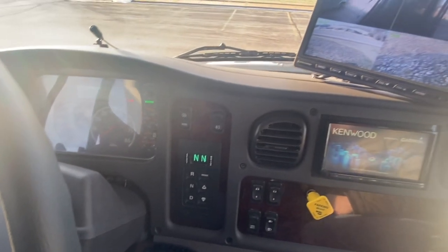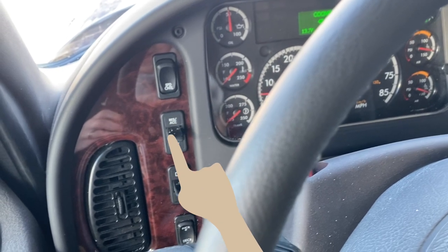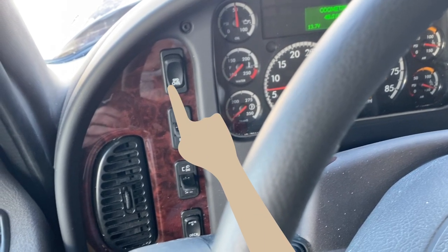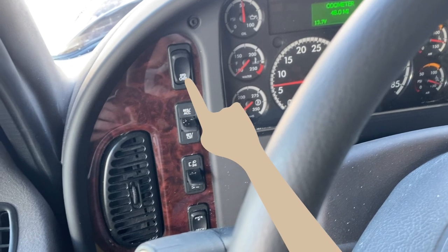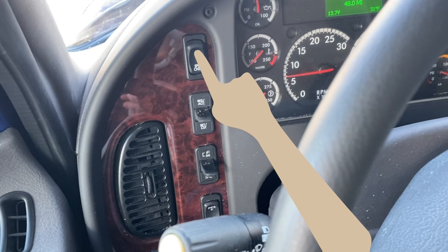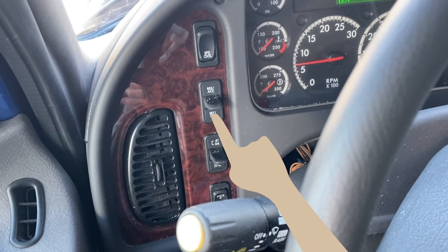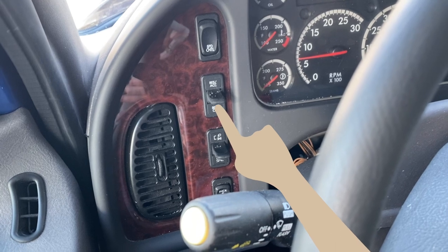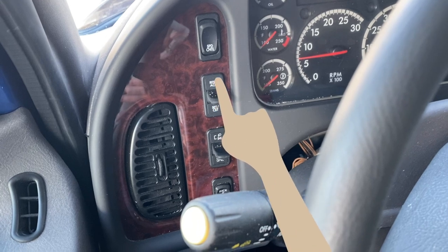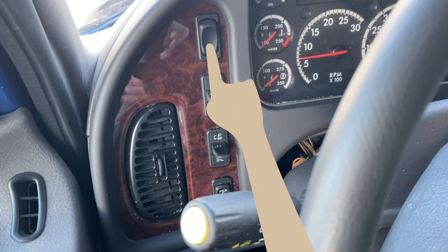Let's start with the panel of switches to the left of your steering wheel. The two switches to the top left are for cruise control. To turn cruise control on, press the upper half of the on-off rocker switch. To set the cruise control speed, flip the paddle switch down. To resume your cruise speed, flip the paddle switch up to the RES-ACC position. To turn the cruise control off, press the lower half of the on-off rocker switch.